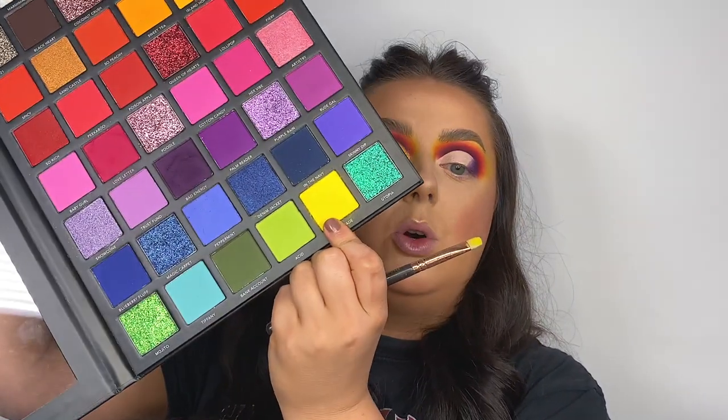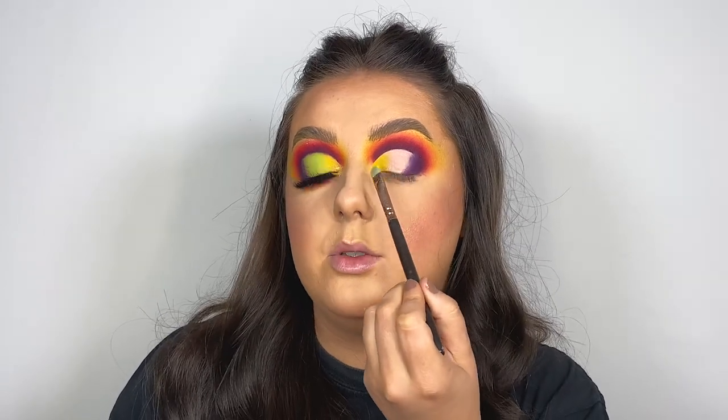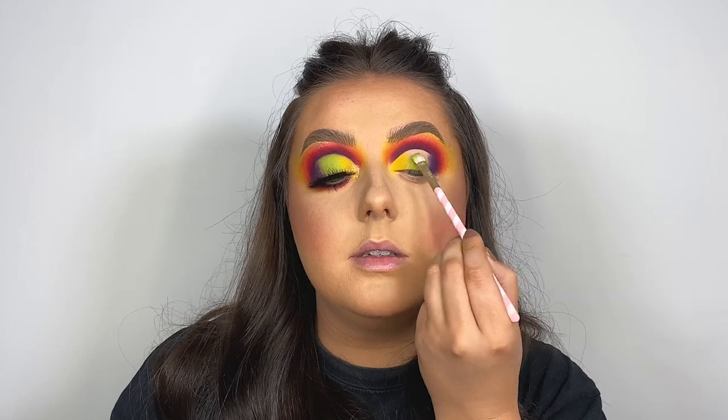I'm just going to blend off this outer corner with some of that purple shade again. Then for our yellow shade, I'm going to go back in with that neon yellow called Self-Made on a Zoeva 234, and just pack that straight on top of that wet concealer — only taking it about a third of the way into the eyelid. You can see how much more neon that yellow goes when it's pressed on rather than blended. Then switching to our green shade called Acid, using a Doll Beauty DB14. These two together are giving me all the lemon and lime vibes and they've blended together so easily.